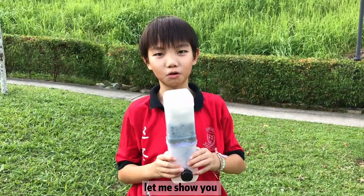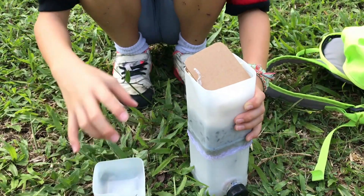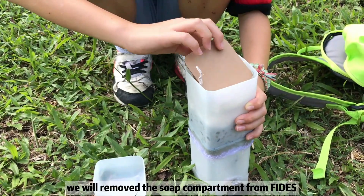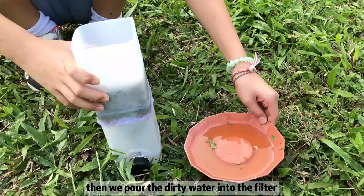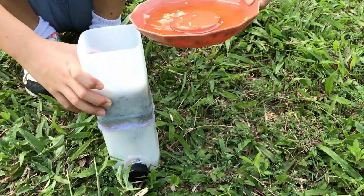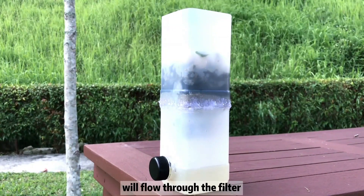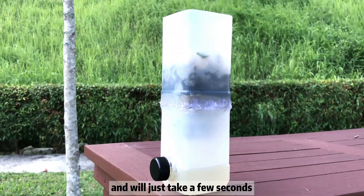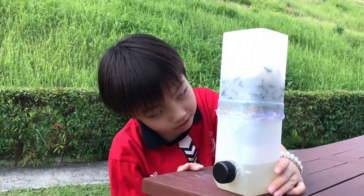Let me show you how Fetus works. First, we will remove the soap compartment from Fetus. Then, we pour the dirty water into the filter. The dirty water will flow through the filter and it will just take a few seconds to drip into the dispenser.